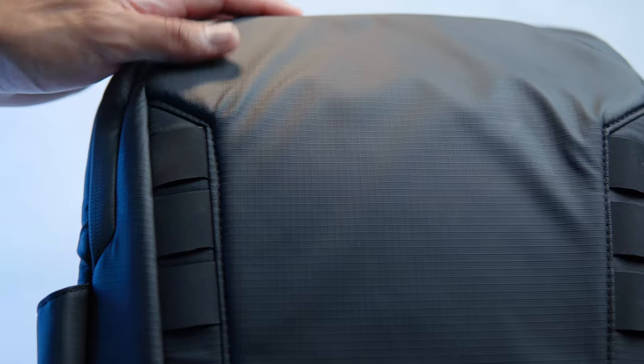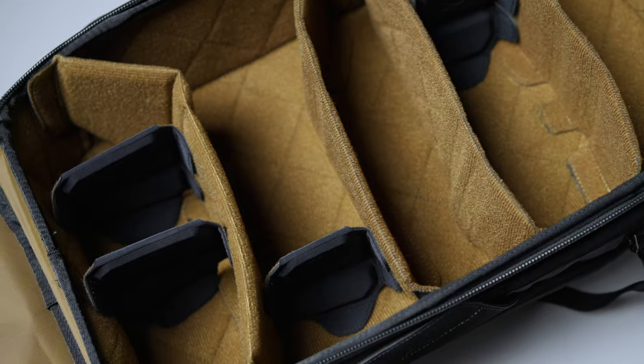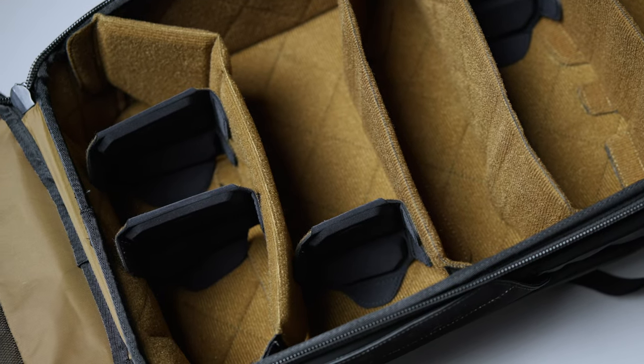If you want more weatherproofing, choose the 25 liter everyday bag over the 18 liter Luma bag. But if you want the best of the best, go straight to the 35 liter travel bag, as it'll accommodate whatever way you wish to carry your gear while keeping it protected. Whatever bag you choose, content creators, hobbyists, and prosumers alike will all enjoy these bags for everyday carry, whether you have a camera kit or not. Whether you decide on an old bag or a new bag, Nomadic's functionality and quality can be had at whatever your budget is.